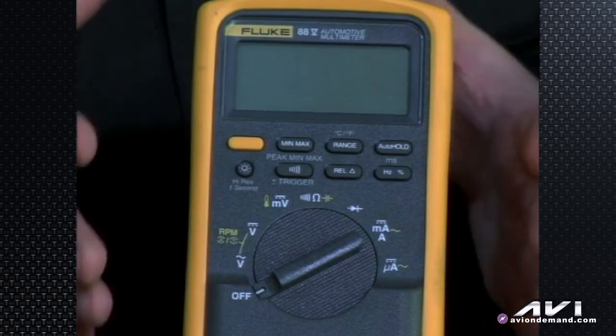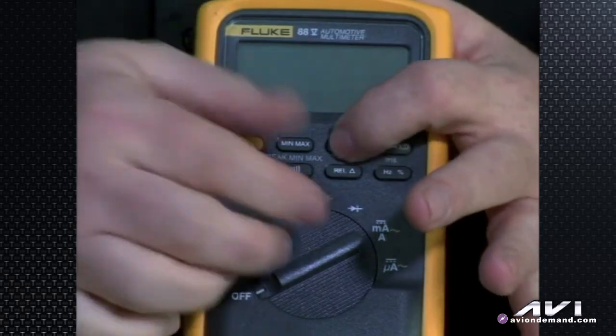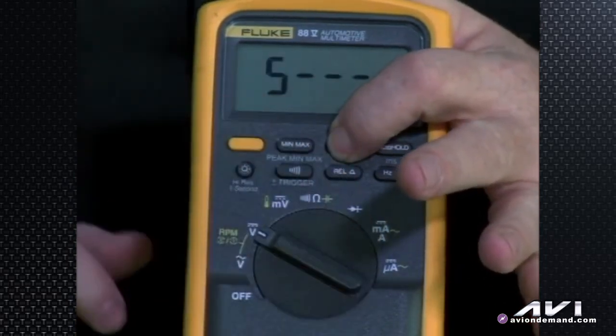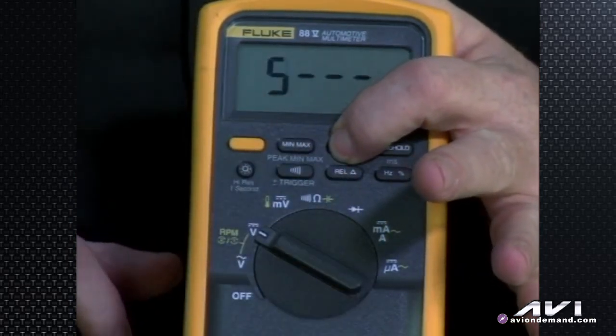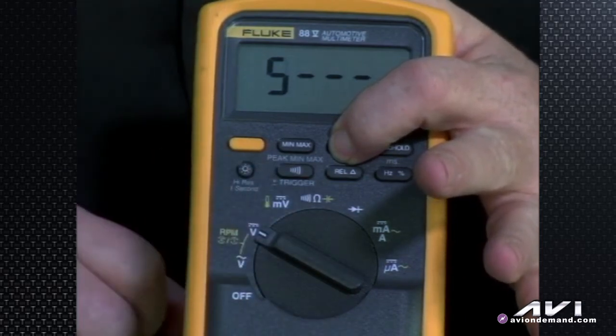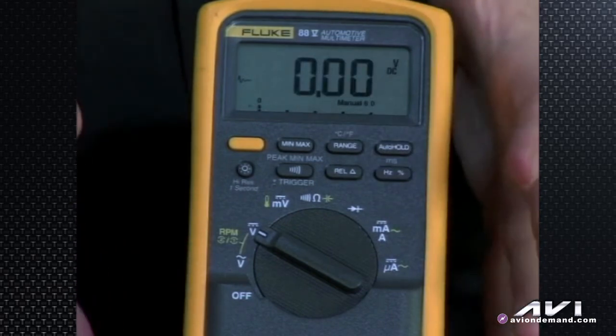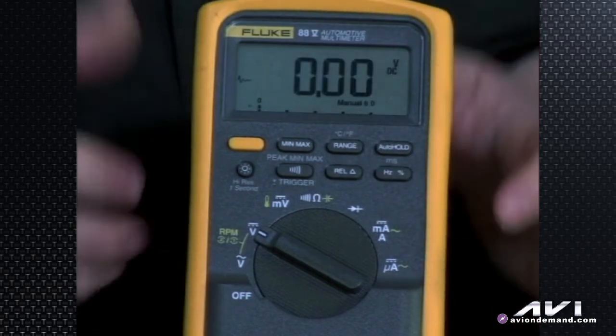The range button: if you want a smoothing feature — when a voltage is changing a lot and the meter is too busy and hard to read — press the range button and turn the meter on to DC volts. While holding the range button down and turning it on, the display says 'S' for smoothing. Release it and now you'll have smoother meter operation; it updates a little slower and is easier to read.